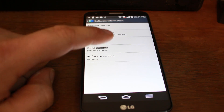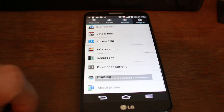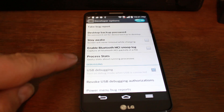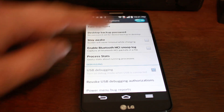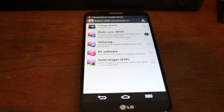When you're on that screen, go ahead and tap on Build Number about 10 times. This is going to enable Developer Options, which you'll now see right here. So go ahead and go into Developer Options, make sure that it is turned on, and then enable USB debugging mode.